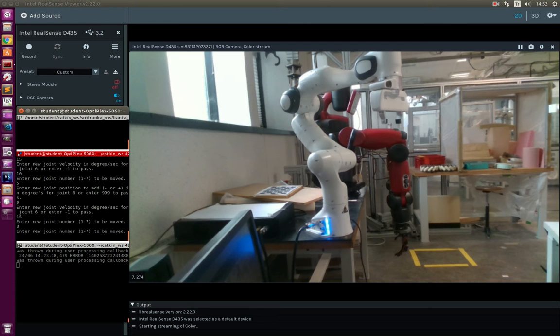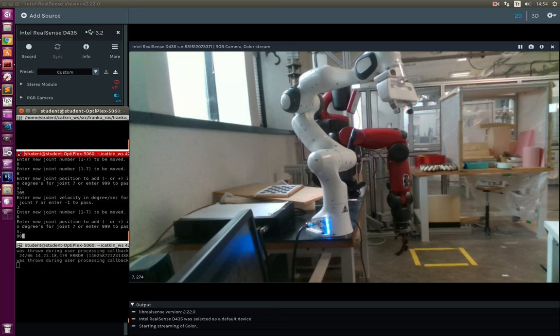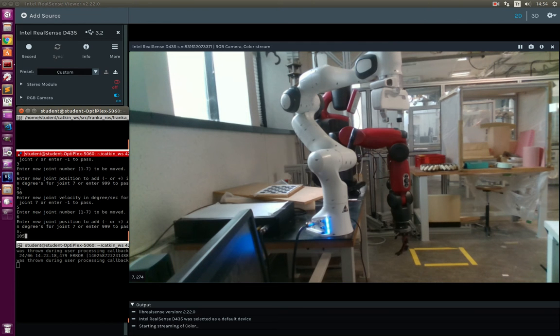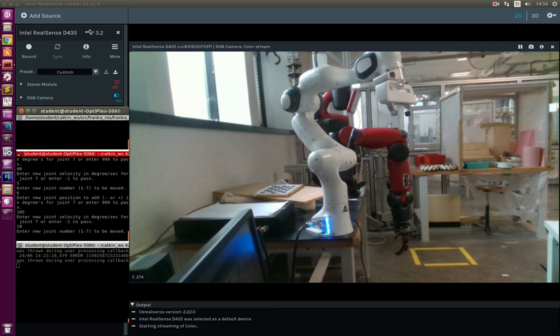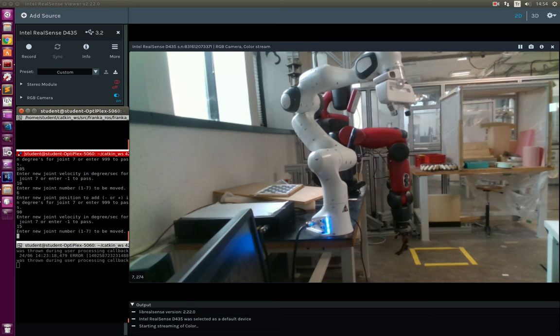Moving on to the sixth joint. The sixth joint is at 90 degrees, so we are sending it to 105 degrees with 3 degrees per second — not much a problem. Sending it back to 90 degrees with 5 degrees per second — not much a problem. Once again sending to 105 degrees with 10 degrees per second — not much a problem. Back to 90 degrees with 15 degrees per second — as you can see, oscillation happened again.